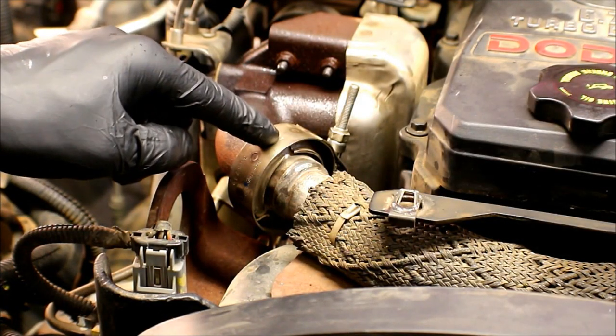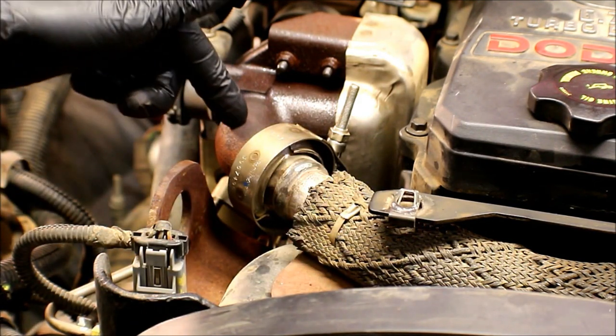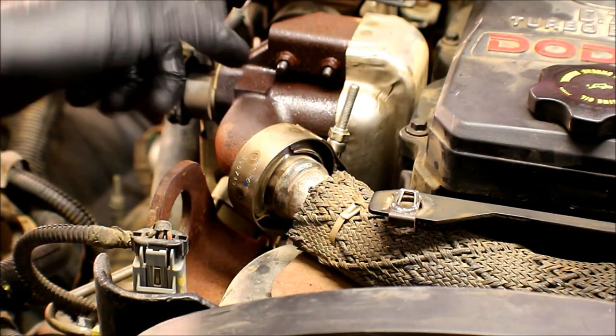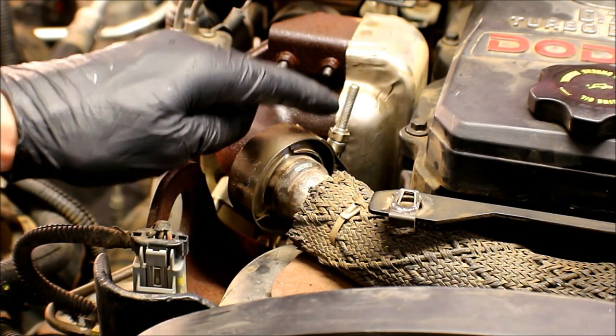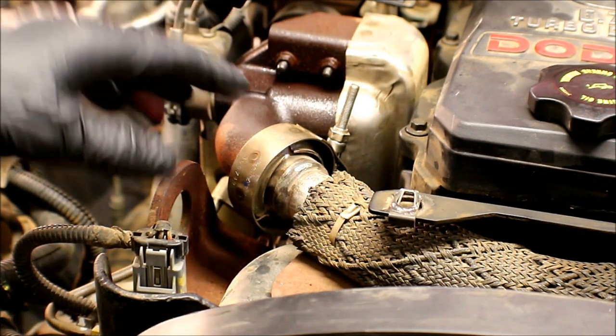We're going to move on to taking the clamp off that connects the EGR crossover pipe to the EGR bypass valve. This is the exact same style clamp that's located under the assembly mentioned earlier — depending on how it's rotated, that shaft could actually prevent that bracket from clearing when we tried to take the electrical portion out.